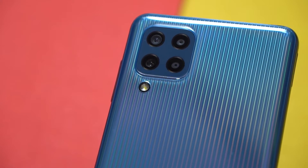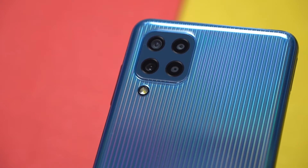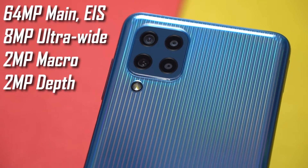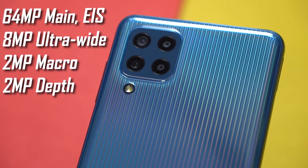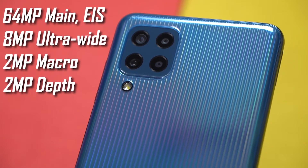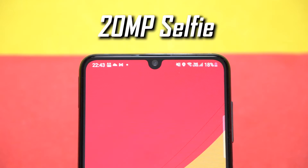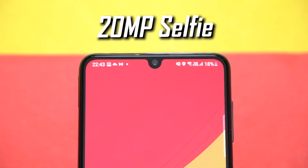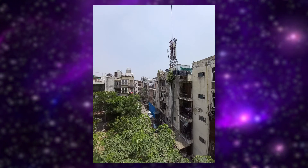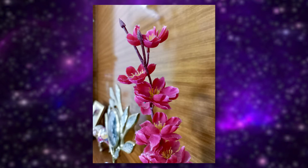Finally, in terms of optics, you get a quad rear camera setup. The main camera is a 64MP unit backed by an 8MP ultrawide lens and a couple of 2MP macro and depth sensors. At the front is a 20MP selfie snapper situated in the dewdrop notch. Here are some samples taken during my brief time with the device — take a look and let me know what you think.